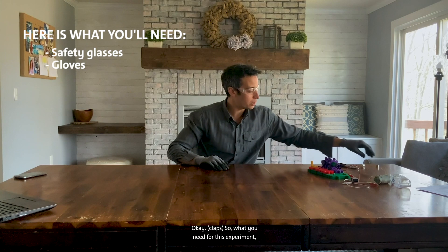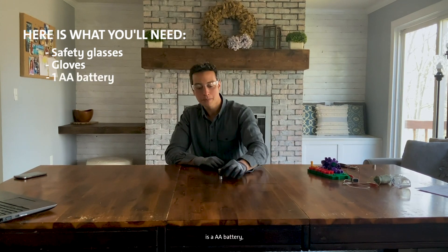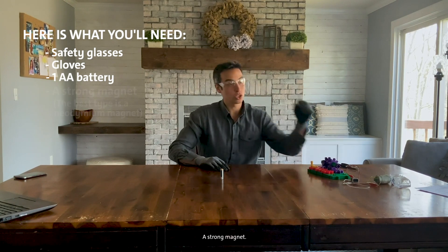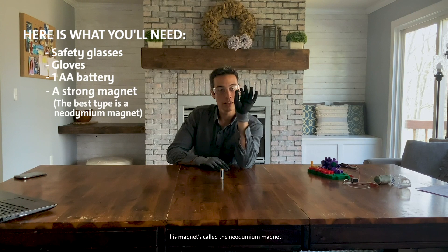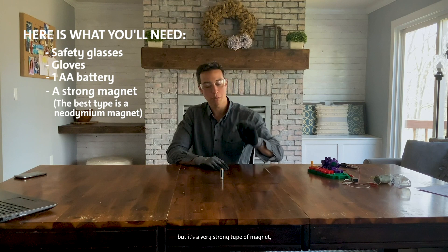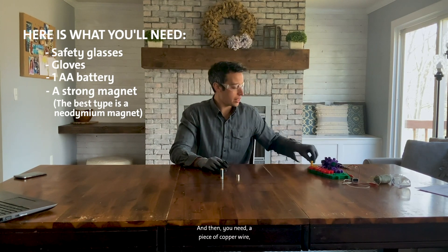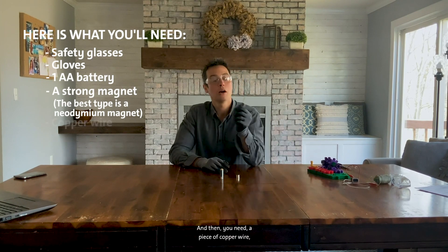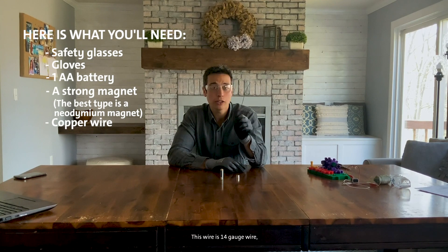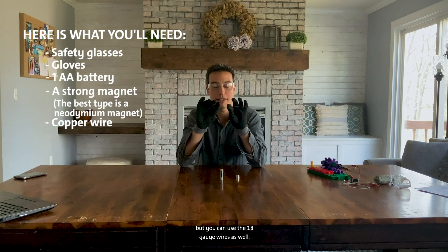What you need for this experiment is a AA battery and a strong magnet. This magnet is called a neodymium magnet — you might have to order this, but it's a very strong type of magnet, just like the ones we use in electric motors. You also need a piece of copper wire about seven inches long. This wire is 14 gauge, just like the kind used in house wiring, but you can use 18 gauge wire as well.